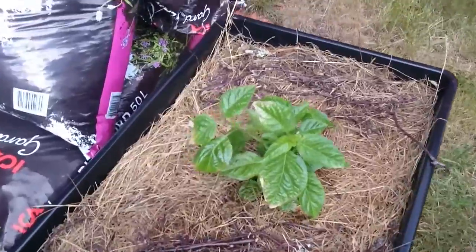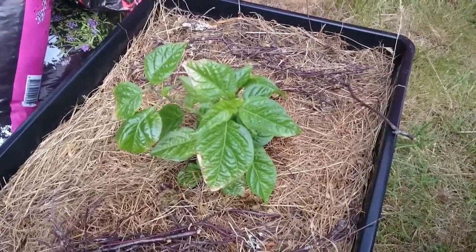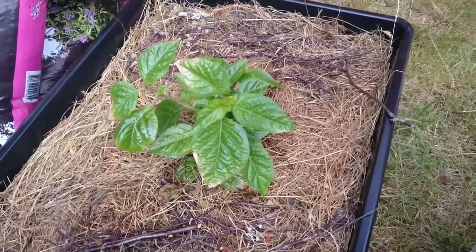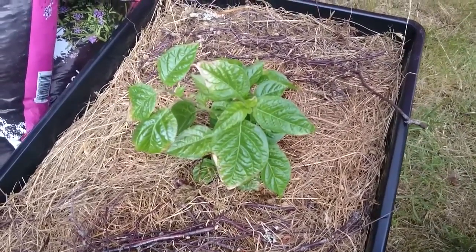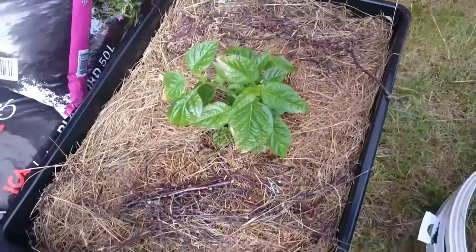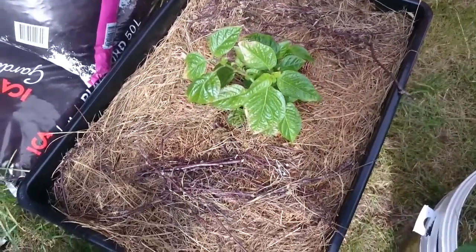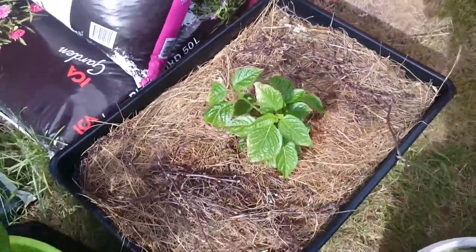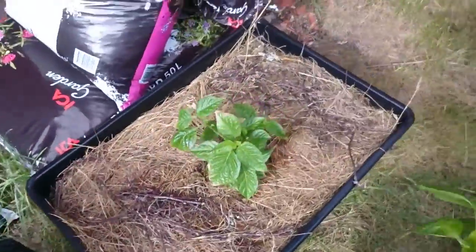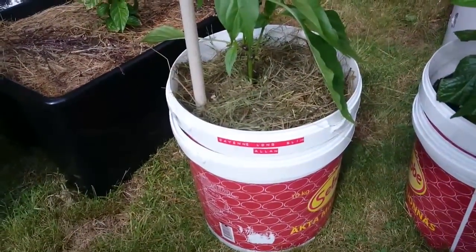Over here in the really big bin is an experiment — I have a Scotch bonnet, also a tiny plant, put into a 45-liter bin so it has a lot of dirt, soil, and water. I won't be watering this at all until I see it wilt or start looking thirsty. You can also see I put some grass clippings and sticks to keep the moisture in the buckets.